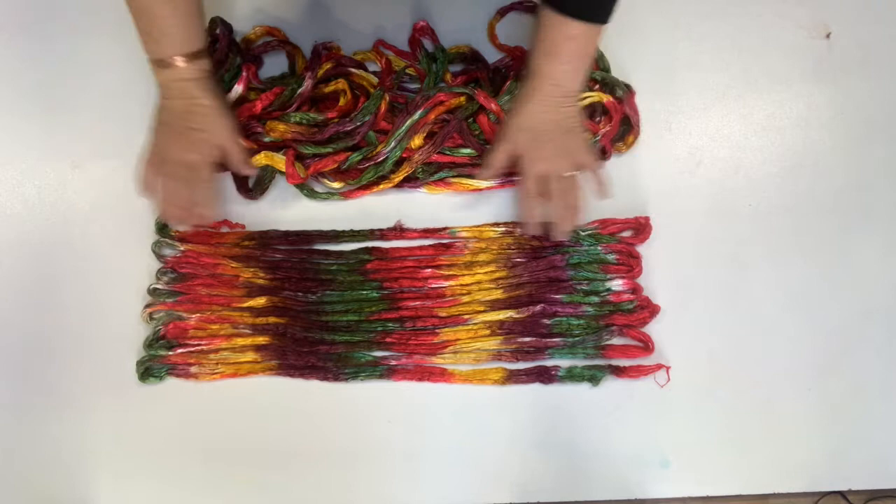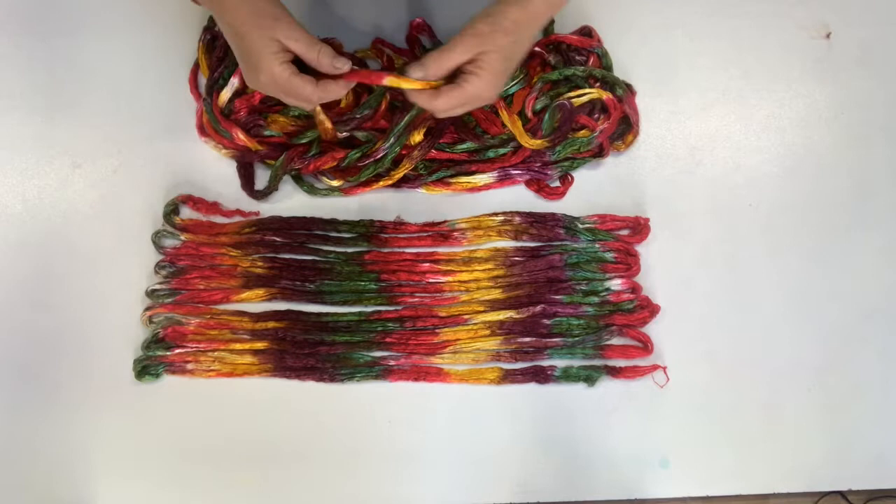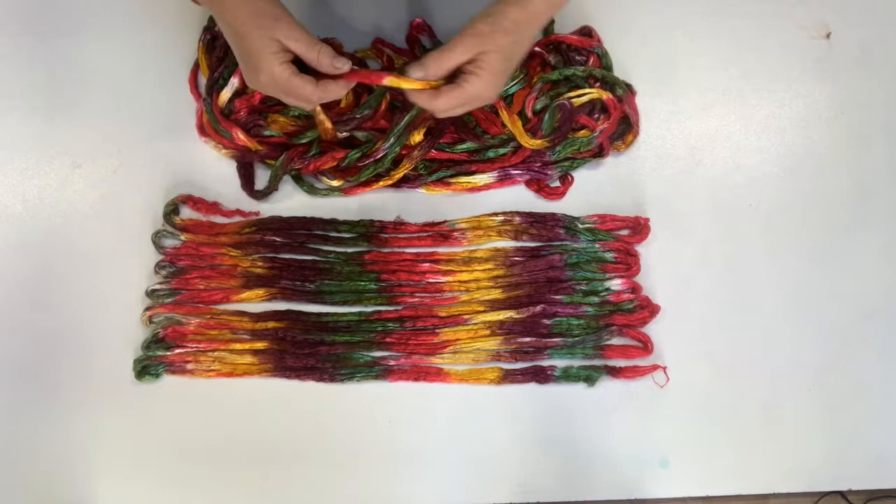So we've brought back our silk that we dyed, and this is the finished product — this is how it comes out. It's been rinsed and dried. This is how we laid it out to dye it, and now it's ready to spin or felt or whatever you're going to do with it. Thanks for joining us.